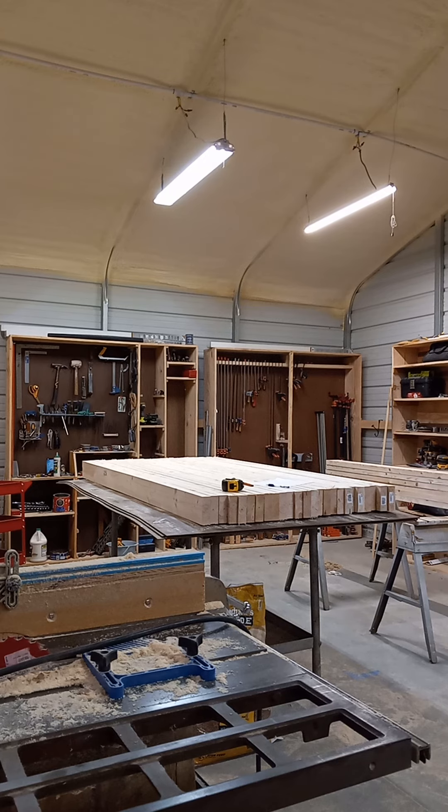Jay Bates on YouTube — I've been watching one of the tables he's built, and this is going to be one of them. He offers plans and everything else. He's pretty cool, that guy. Jay Bates, his name is.